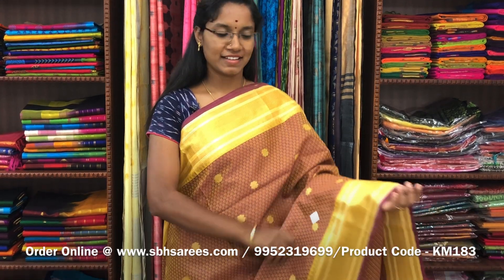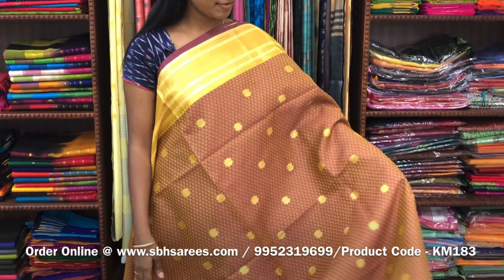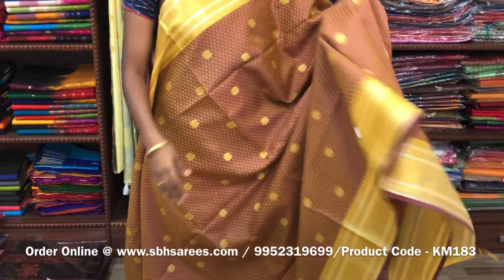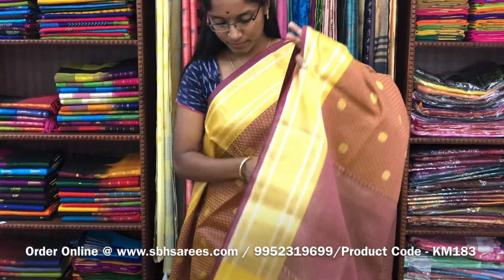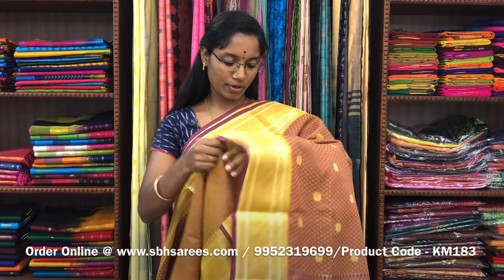This is kora muslin's saree in a dual shaded magenta color. In this, you have a traditional zari border on both sides of the saree. On the entire body, a small self embossed pattern along with floral zari buttas, with a zari rich pallu and a self embossed blouse. The price of the saree is 1400 and the product code is KM183. We have much more color combinations uploaded on our website at www.sbhsarees.com.